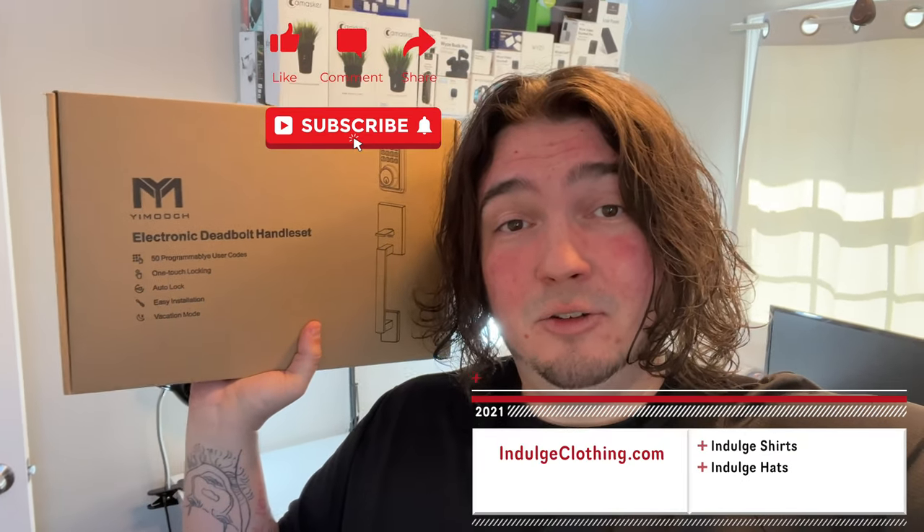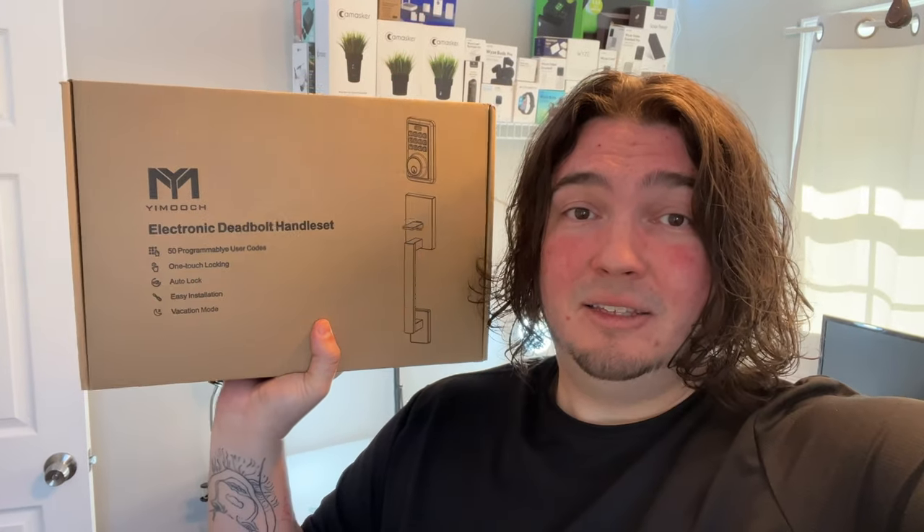What I like about this is I'll be able to program a code for my parents. If they ever couldn't get in touch with me — say they went a month without seeing me upload and couldn't reach me — they could come in and check on me. We're going to unbox it, look at everything inside, then head to the carport door to install it. This is not a smart lock with an app; it's an electronic deadbolt handle set where you use a pin code instead of fumbling with keys.